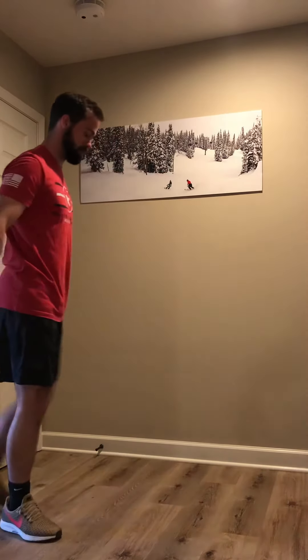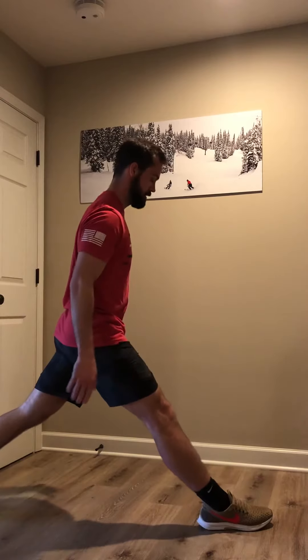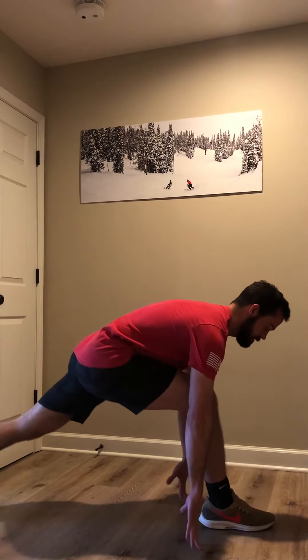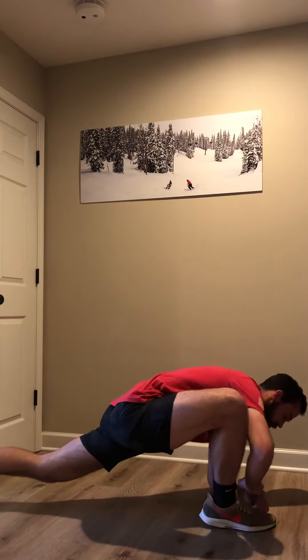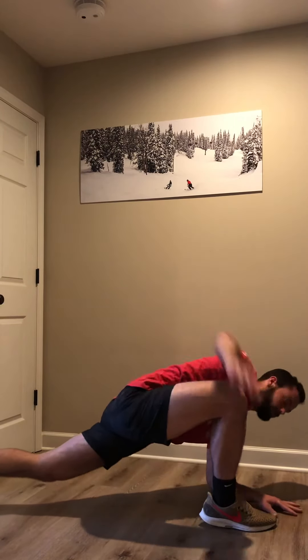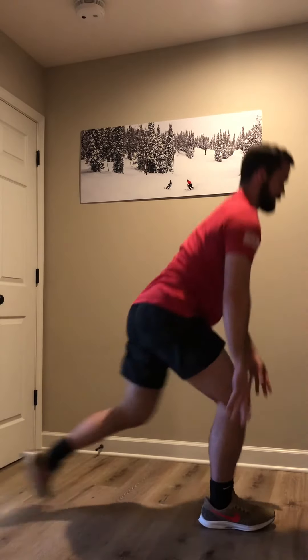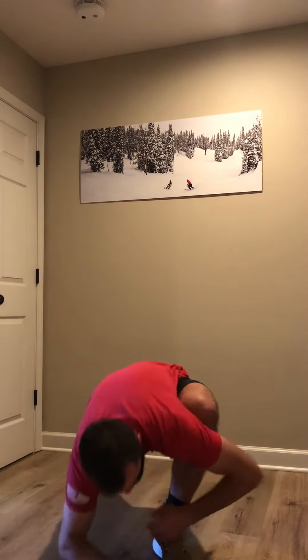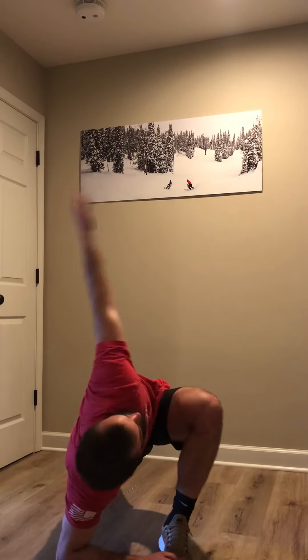Next, we're going to do my favorite stretch. This is a perfect stretch. You're going to go into a split, touch the ground, bring your opposite arm elbow down, reach across, and then come back up. From the front view — reach down, opposite arm, come across.